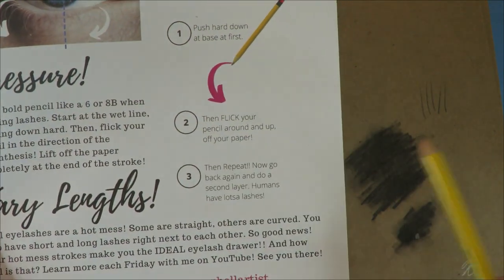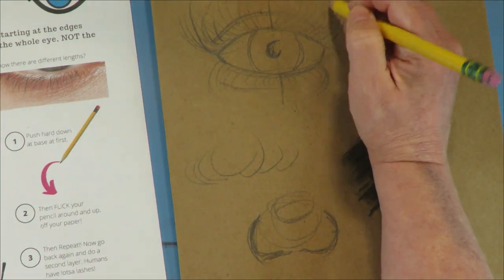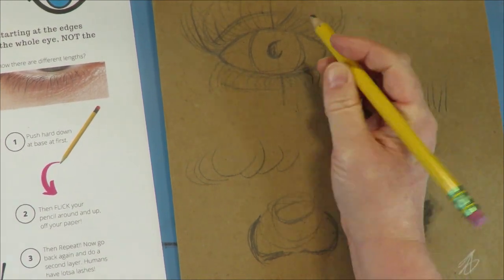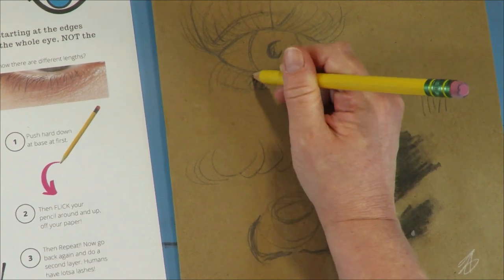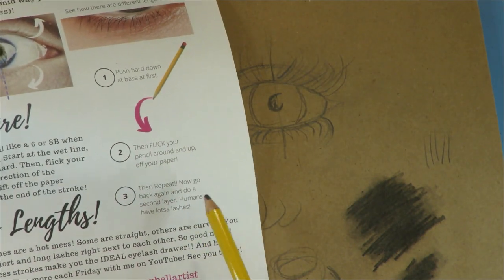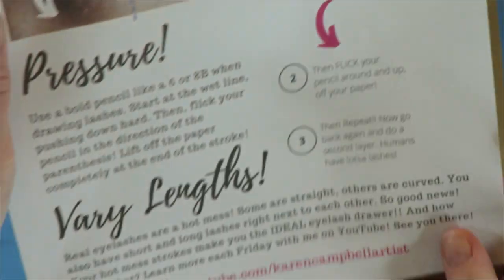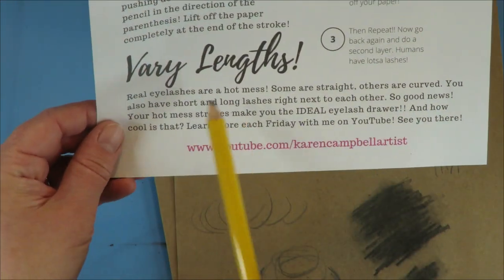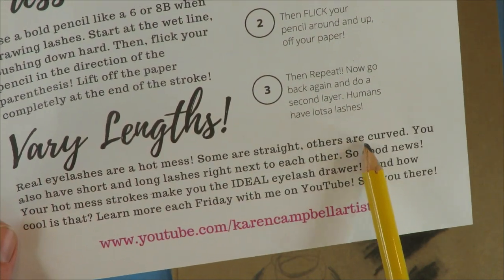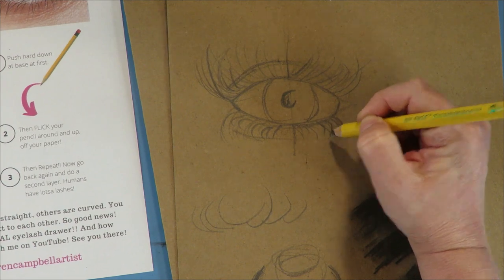So it's a flick — you always start at the base and you're flicking up. You push hard and then you flick, but you have to make sure you have the directionality going for it to make sense. Number three: repeat — go do it again. There are lots and lots of layers, and see how different the lengths are. The last principle is to vary your lengths — real eyelashes are a hot mess: some are straight, others are curved, you have short ones and long ones right next to each other.